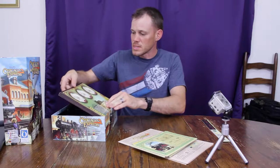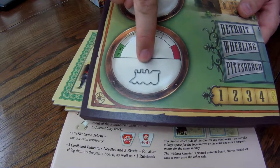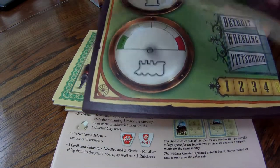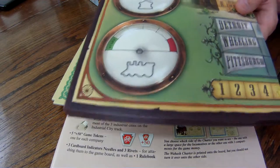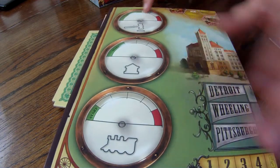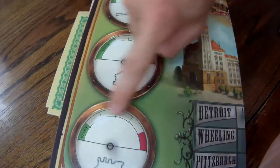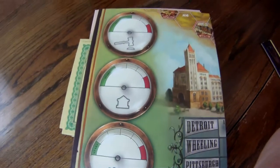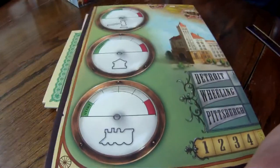This is neat — this is something I saw. You poke these out and these little arrows are actually going to go on these meters, and that's how we will track the progress of the game. It looks like each of them does something different — it looks like that's what you use to put trains on the board.